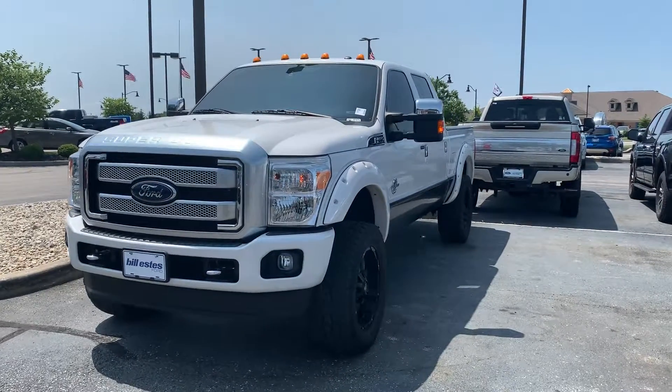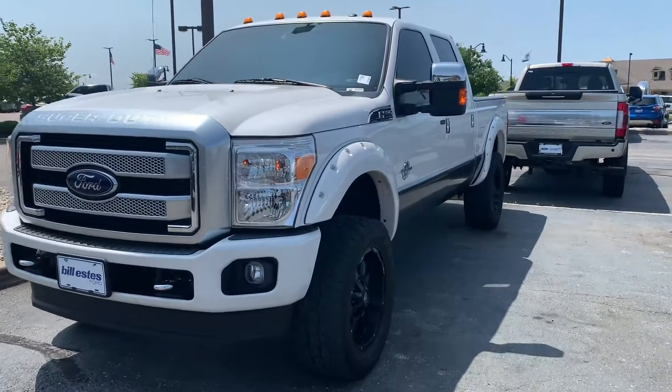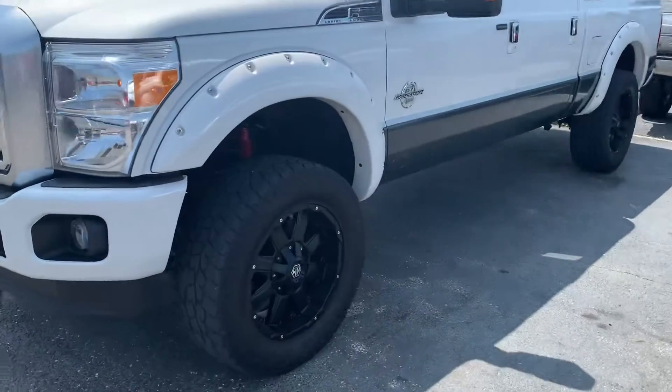This is Mike Laird with Bill Estes Warden Brownsburg, and this is the 2016 Ford F-250. I'm going to do a quick walk around and show you some of the features.